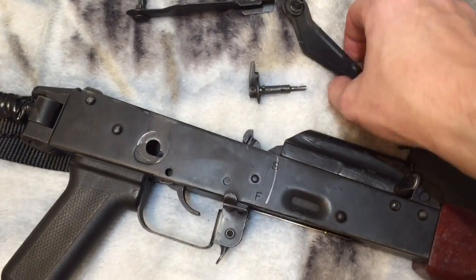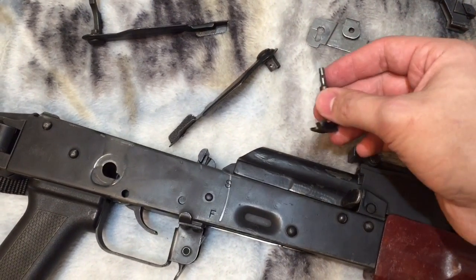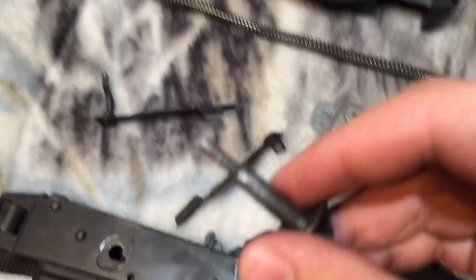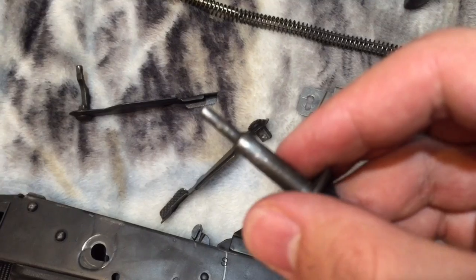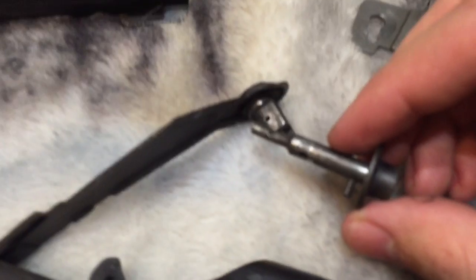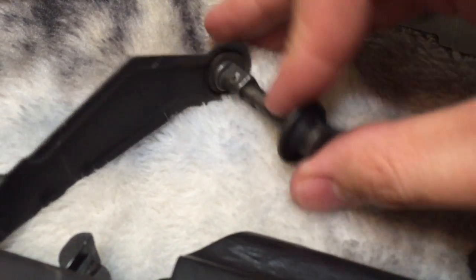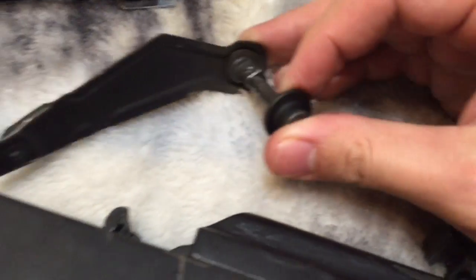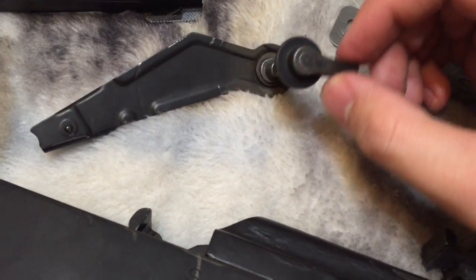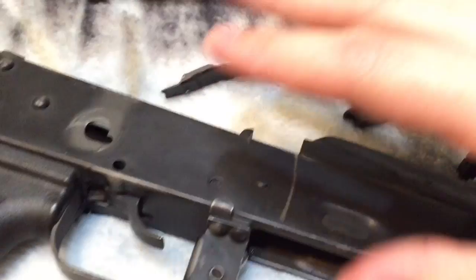Now where it's easy to get confused is because the US versions, for some reason or another when they were imported, Sentry or whoever assembles them, they drill holes through both the safety and the fire mode selector and then put a roll pin through there. What that does is it links them together, so in theory you can use the fire mode selector to move the safety up and down from safe to fire and vice versa.